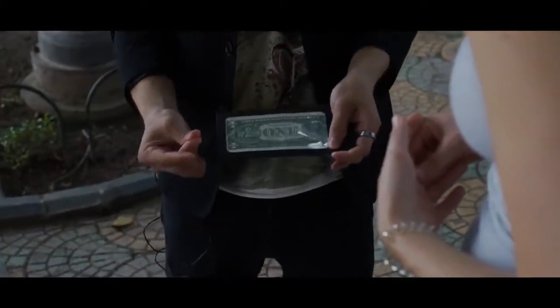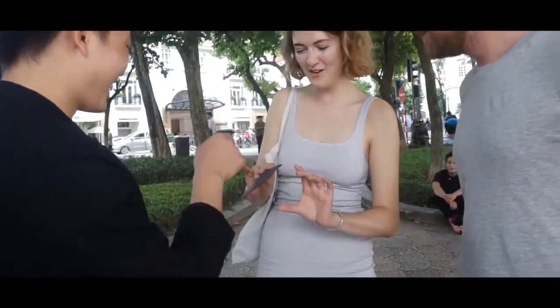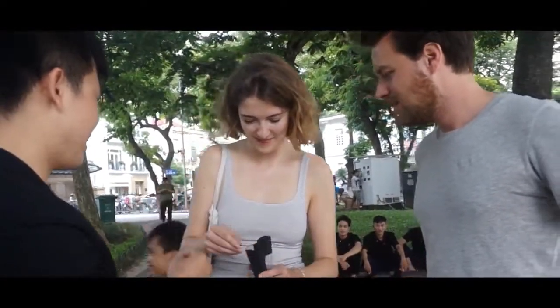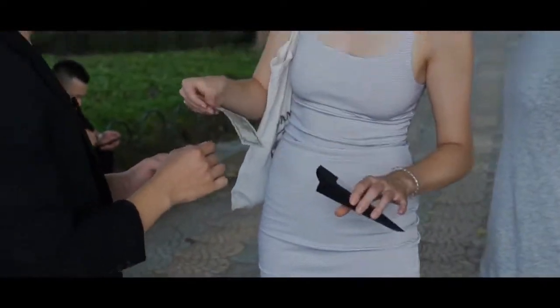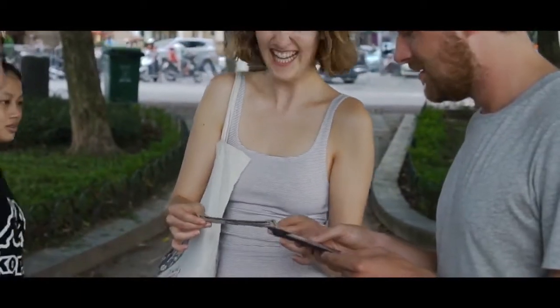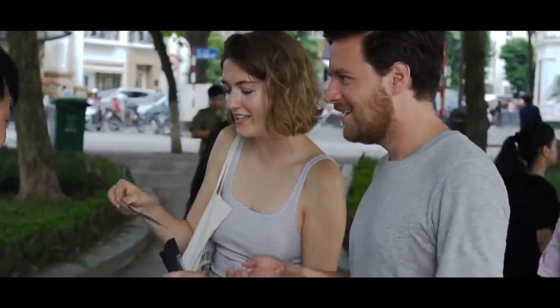You see the money? One, two, three. That's five. Can you open the envelope for me and look inside? Take the money out. What exactly happened? Look exactly — nothing inside. Yeah, and that's real money also. That is amazing. Thank you guys very much.